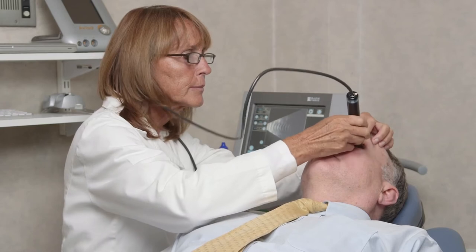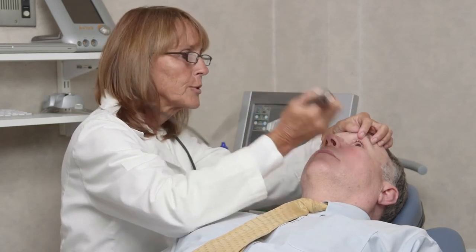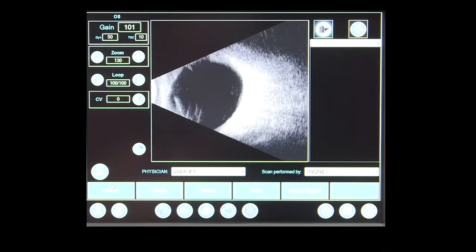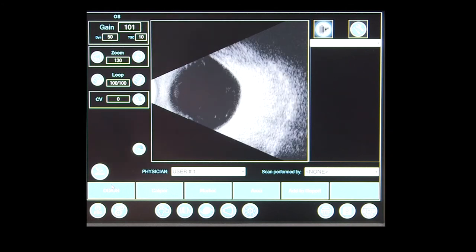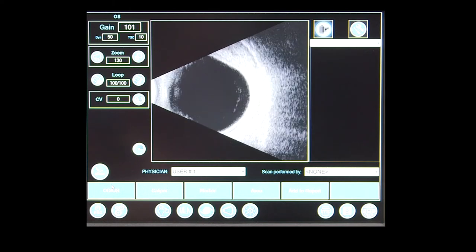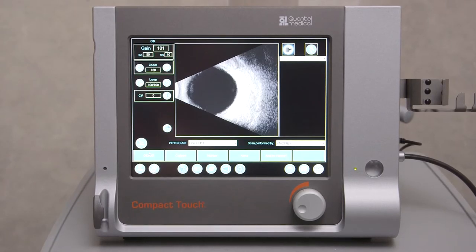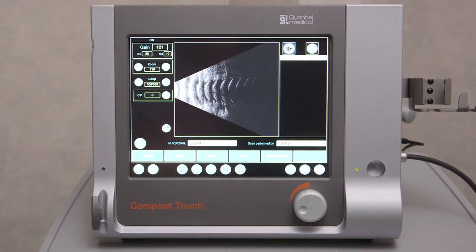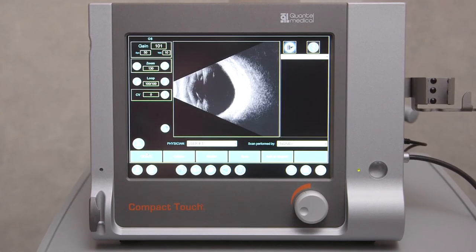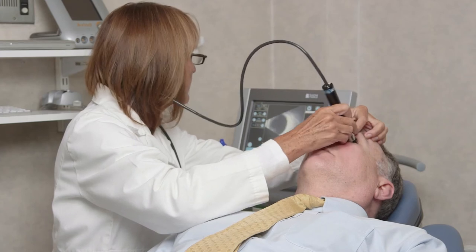Keeping in mind that the center of the sound beam provides the best detail, an oblique transverse scan is used to center pathology located in the superotemporal, superonasal, inferonasal, or inferotemporal quadrants. This is performed in the same manner as the transverse scan, only the marker on the probe is positioned upward at an angle. If the area of interest is located superonasal or inferotemporal, the marker should be directed superotemporally. If the area of interest is located superotemporal or inferonasal, the marker should be directed superonasally.